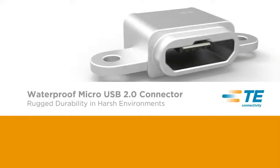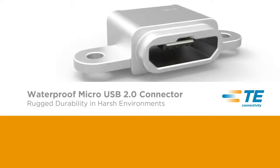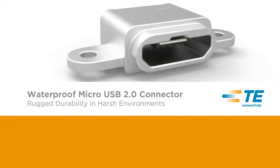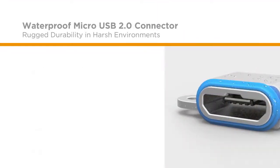The waterproof Micro USB 2.0 connector is designed to satisfy customers' emerging needs for today's smaller and thinner mobile devices against the ingression of water and dust. Waterproof and dustproof,